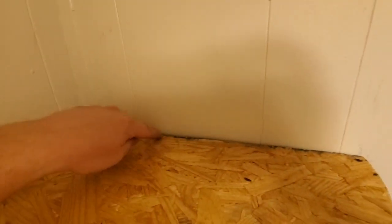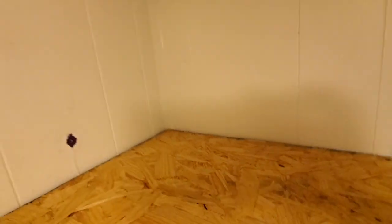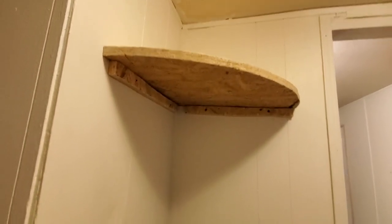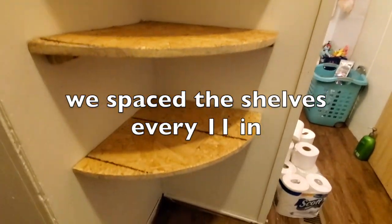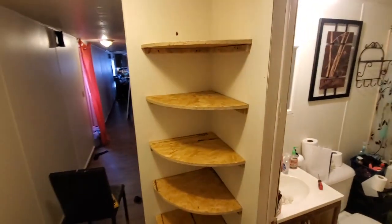We're just going to put finishing nails along the edges so the shelf is nice and secure. Once we are done installing all the pieces evenly spaced, we're going to paint them white. We went ahead and installed the rest of the shelving — we now have five corner shelves. What's left to do is paint them and put baskets and everything else on here.